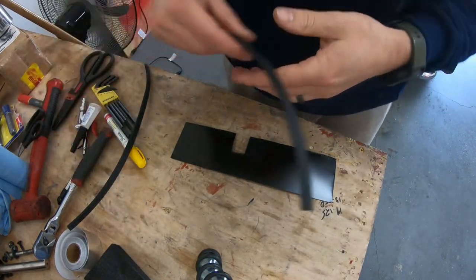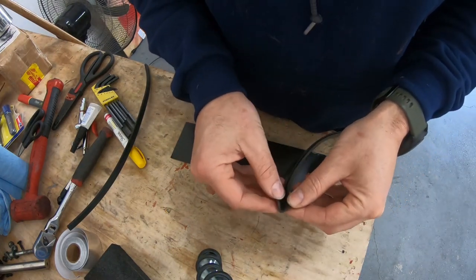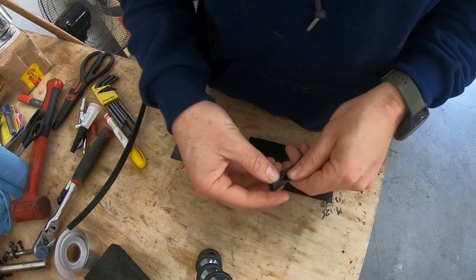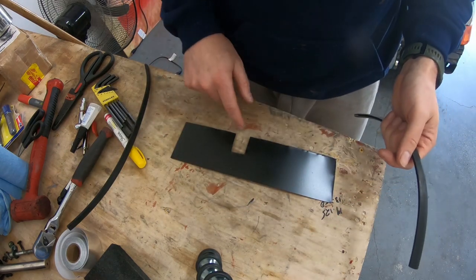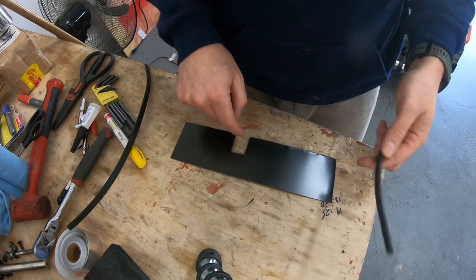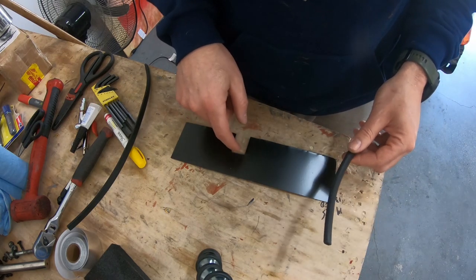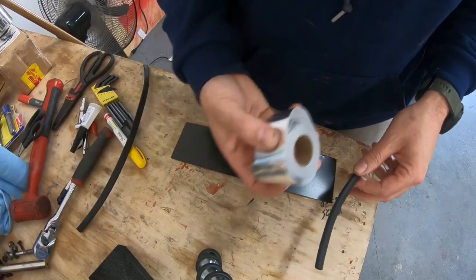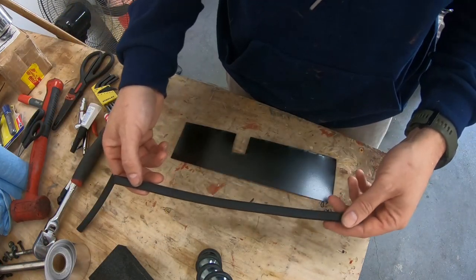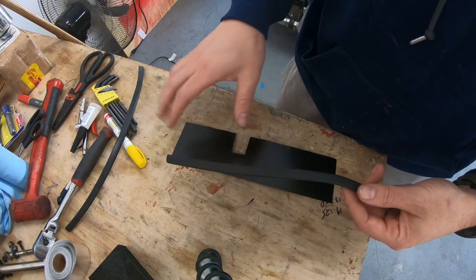Here it is all painted up. This is just some weather stripping or edge molding — I'm going to line the front half of the cutout with it to protect my wastegate hoses from the sharp metal edges. The back side I'm less concerned about because it's going to get heat tape applied to fix it to the radiator.